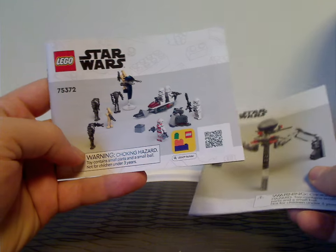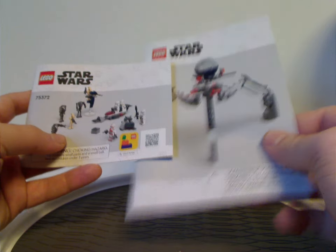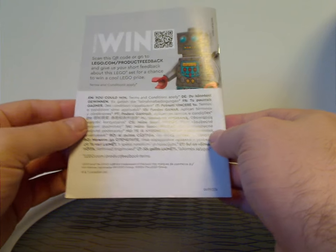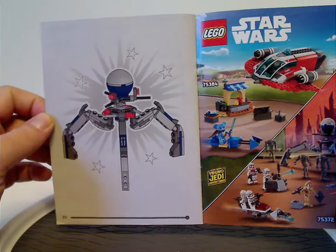You get two manuals in this set — one just for the tri-droid and one for everything else. They have the kind of odd renderings we've been seeing since mid-2022, with the transition from plastic bags to paper bags, an ad for the builder app, and an ad for Rebuild the World on the back. The other manual for the tri-droid has an online survey and lists all the pieces that come with the set.